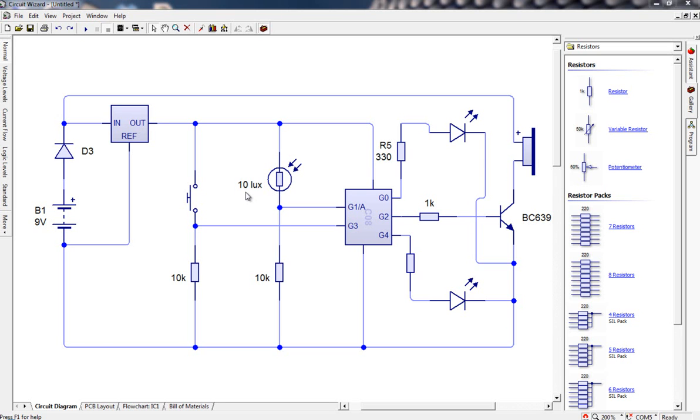Before we even start to think about programming, let's pause for a second and consider how this should work once it's all finished. When I first turn the power on to my circuit by connecting the battery up, I'd probably expect to see some sort of sign that the circuit was turned on — probably a green light or something to let me know that the alarm was disarmed and wasn't going to suddenly go off.